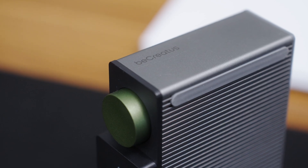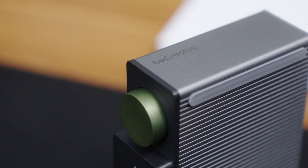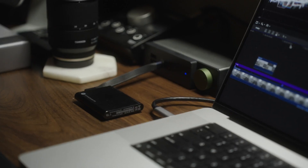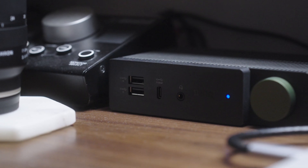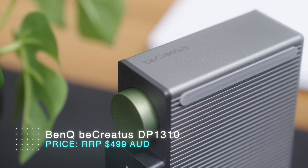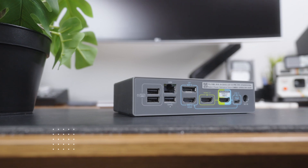But overall, the BenQ BeCreatus DP1310 is a fantastic docking station. It offers a huge selection of ports, incredible display capabilities with dual-source switching, and really fast transfer speeds. So whether you're a gamer, content creator, or just someone who wants to declutter their desk and boost productivity, the DP1310 is a versatile and powerful option to consider. If you're looking for a top-notch docking station that looks good and can handle pretty much anything you throw at it, check it out.